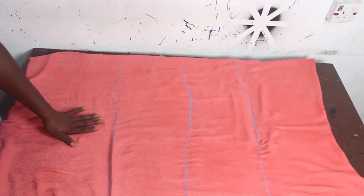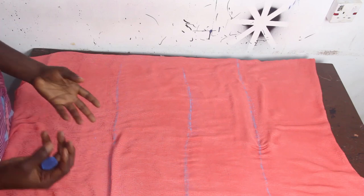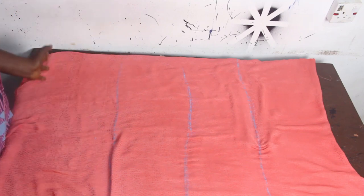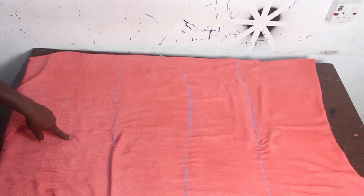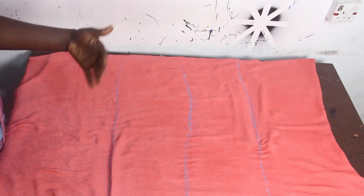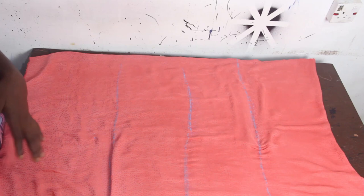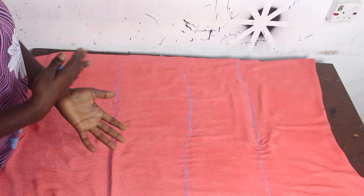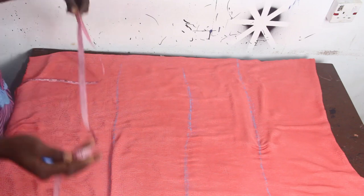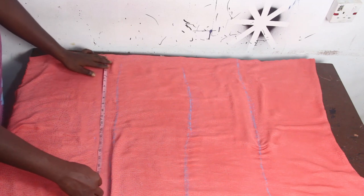Once you are done with that, the next thing is to take your hip measurement. This style is not a fitted style — it is very free. My hip measurement is 38 inches, so we have 38 divided by 4 plus 2, which gives us 11 inches. Now you should note that the more inches you add to your initial hip measurement, the more free your dress is going to be. I'm going to add about 4 inches to my initial hip measurement to get 15 inches, so I'll mark that on my hip line.